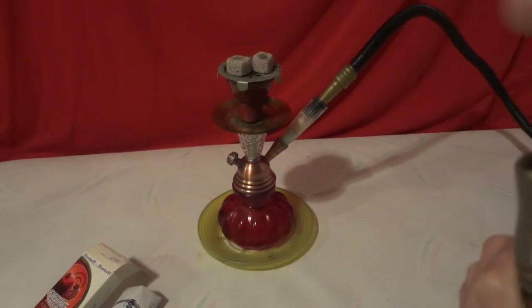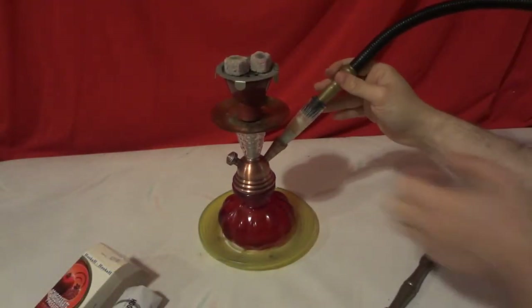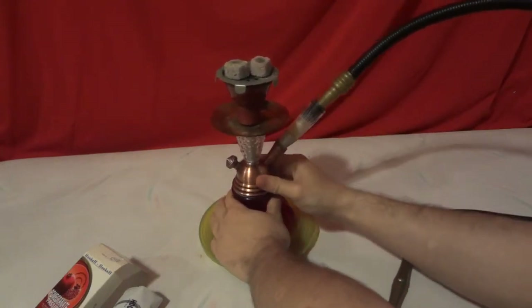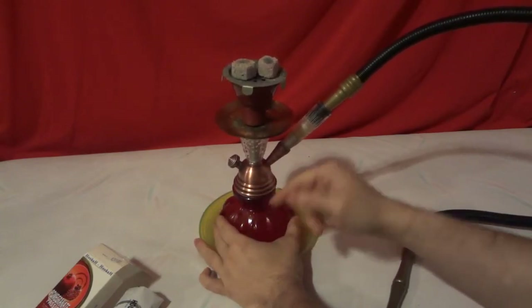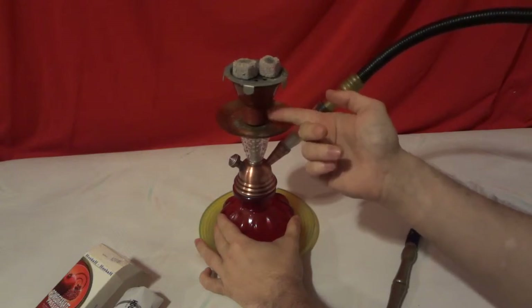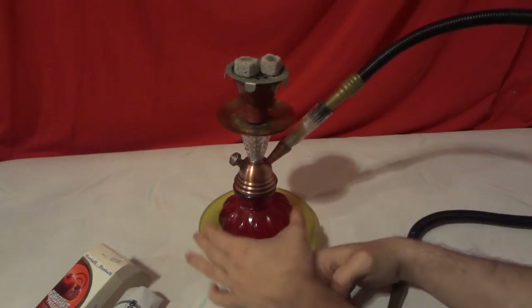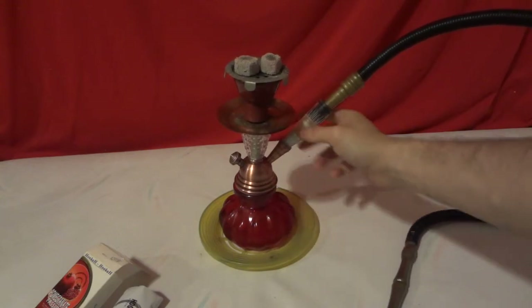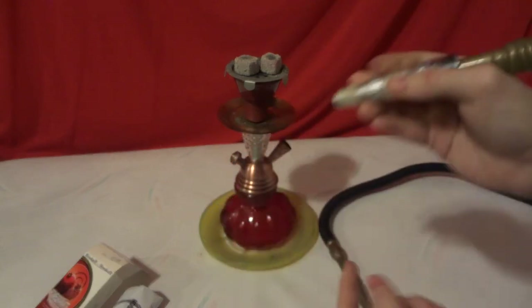Mmm — it does taste like pomegranate! I'm not getting that much flow because I don't feel like I have my hose properly aligned. The grommet connecting the stem to the base is wearing out, it's almost gone — I need to replace that little grommet inside here.